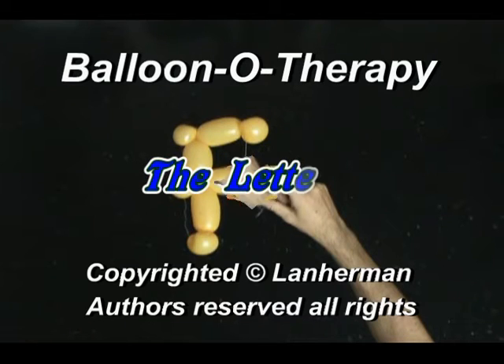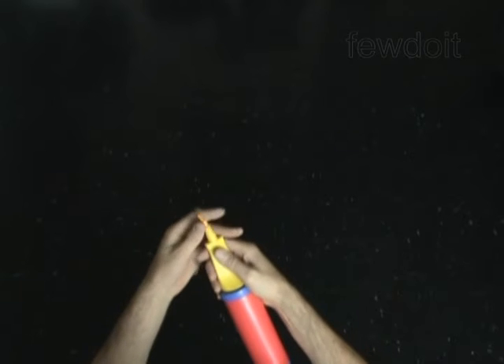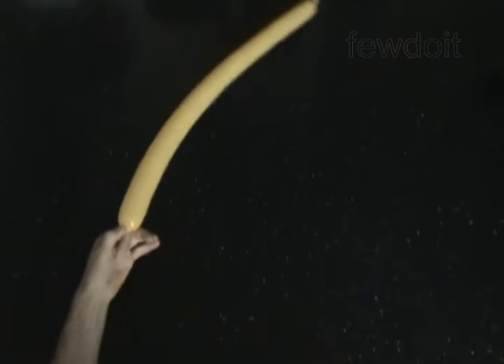Hello. We are going to make a letter F. Inflate a balloon leaving a 4-inch flat tail.